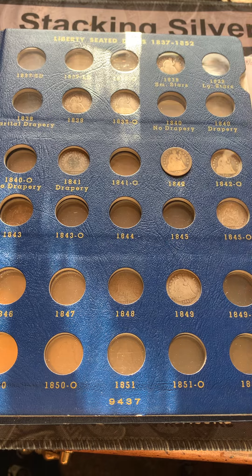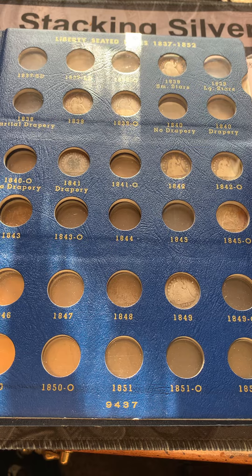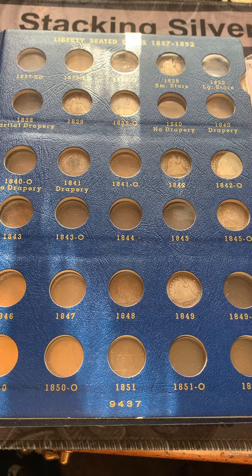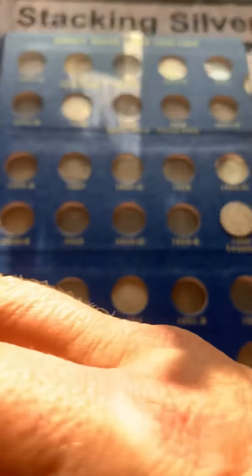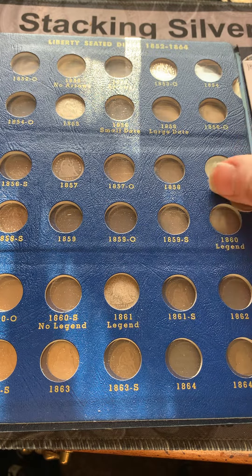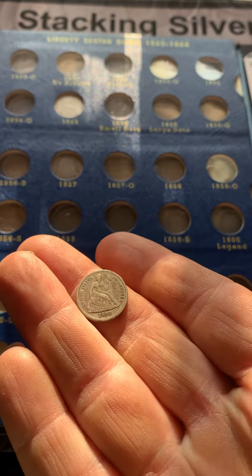We're also going to add in the 1842. And also we have a really nice 1860.